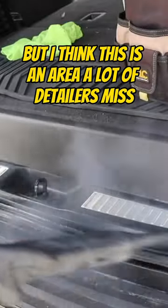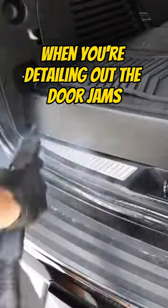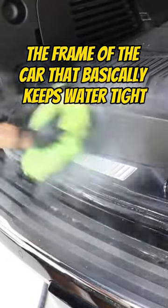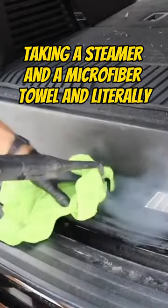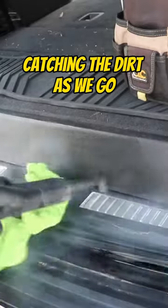We're getting into the details here, but I think this is an area a lot of detailers miss, especially if you don't have a tool like a steamer. When you're detailing out the door jams, you have that rubber seal that runs along the frame of the car that basically keeps things watertight, and dirt will pile up there if you don't address it. That's what I'm doing here — taking a steamer and a microfiber towel and literally just chasing the steamer with a microfiber towel, catching the dirt as we go.